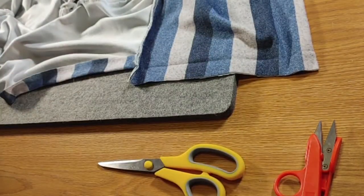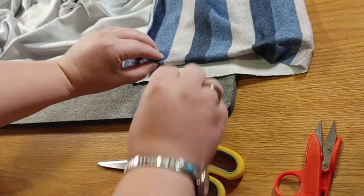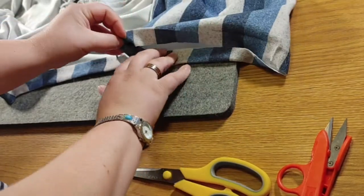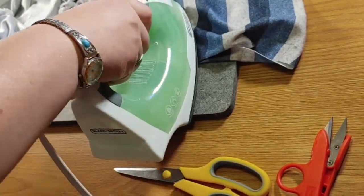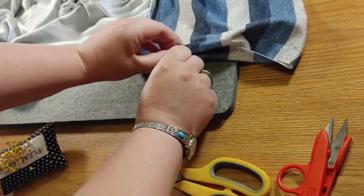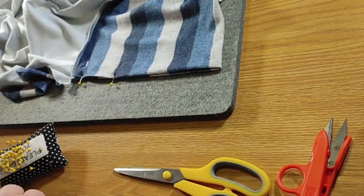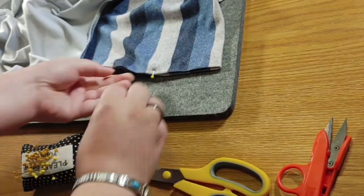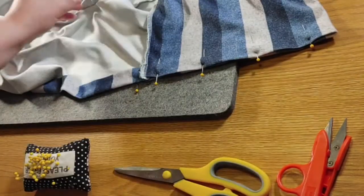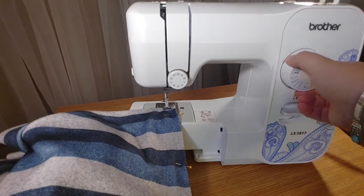Then take your seam ripper and undo the seam along the bottom of the turtleneck up until your crease made with the iron. Turn the top part of the turtleneck inside of itself, iron flat, and pin, keeping the bottom part of the sweater just turned in towards the inside. The next step on both this turtleneck and the regular sweater is to sew down along the front about three quarters of an inch in from the folded edge.